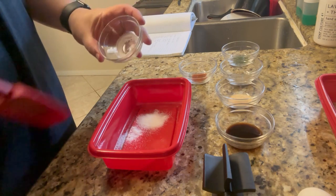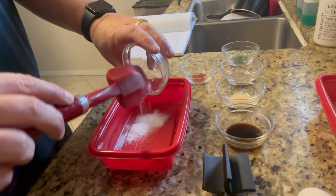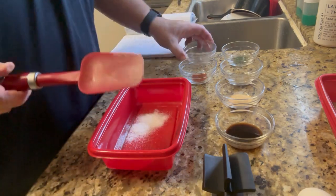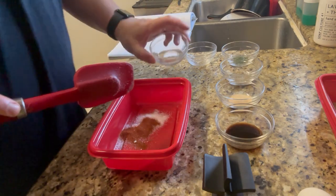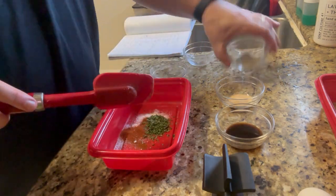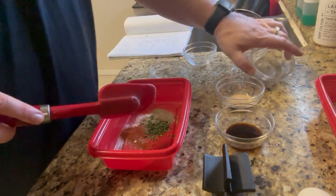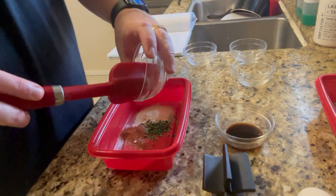We're going to get our seasoning mixture started. Just a small dish and we put everything in there: our salt, our paprika, our parsley, our black pepper, and then our garlic powder.